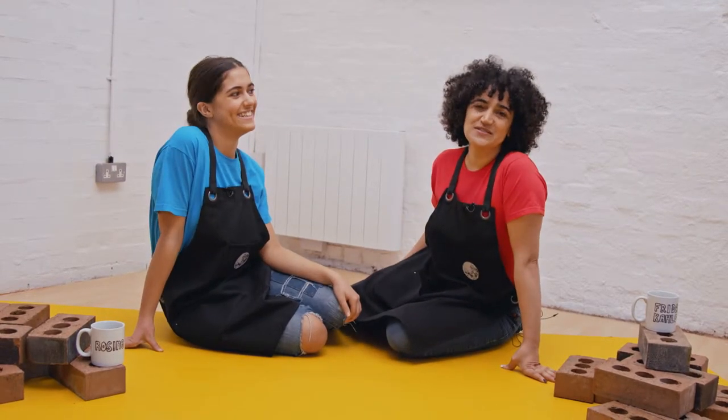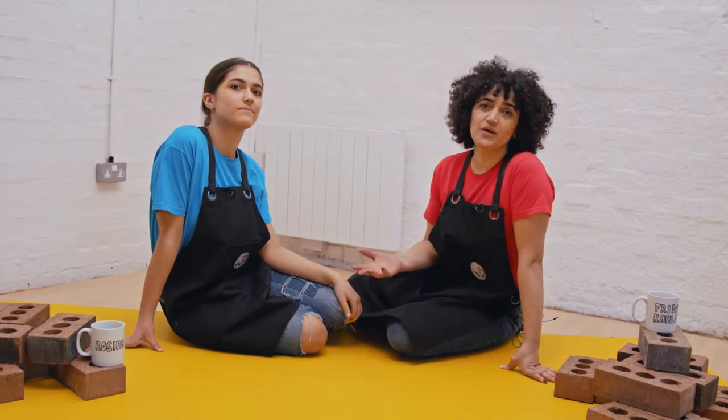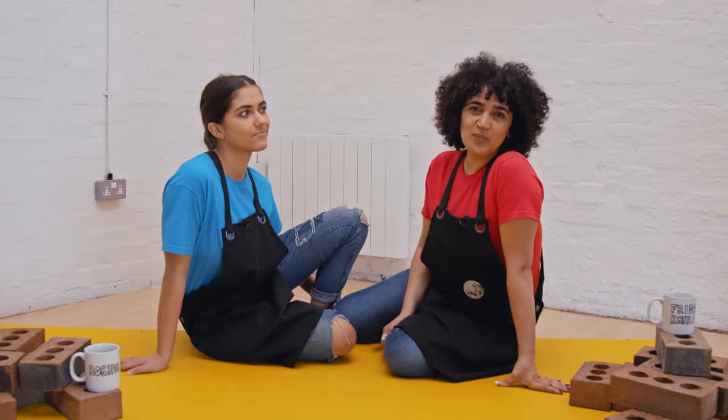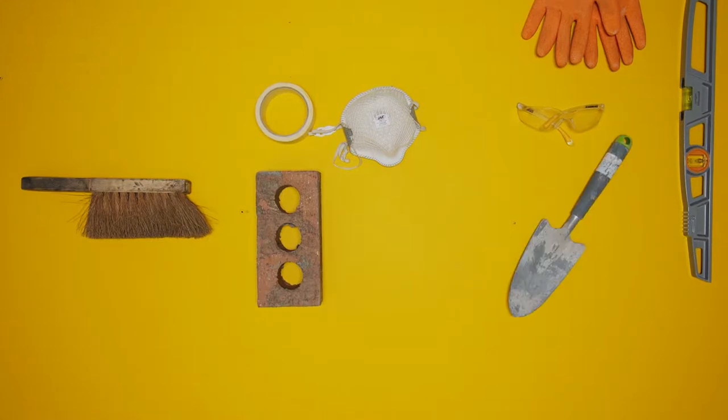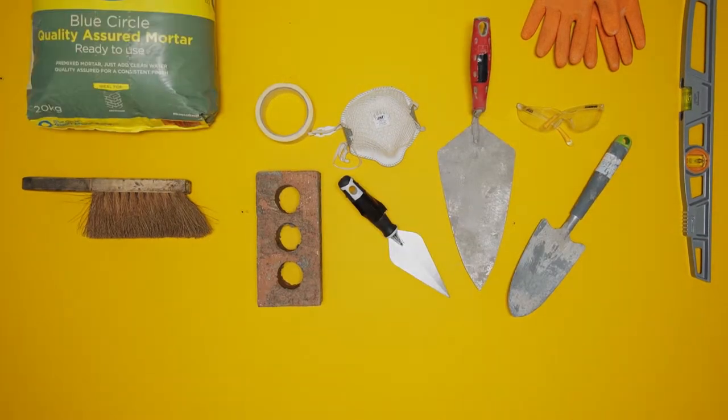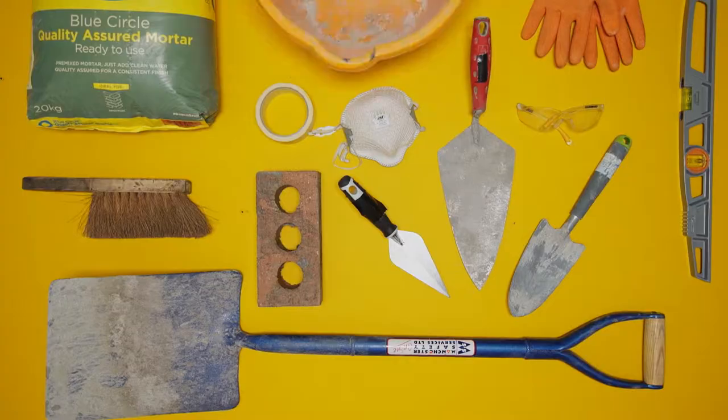We're going to show you how to do a simple construction — it could be a barbecue or a simple planter. Anyone with an outdoor space can have a go. For this job you will need masking tape, glasses, a dust mask, gloves, a spirit level, a soft brush, bricks, a trowel, mortar, a spade and a bucket.